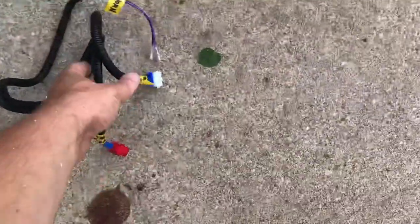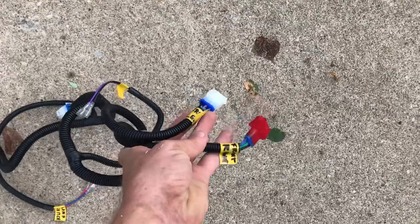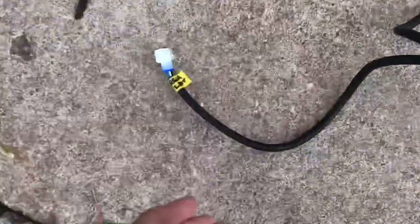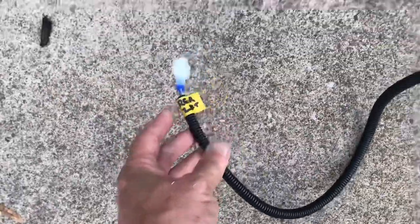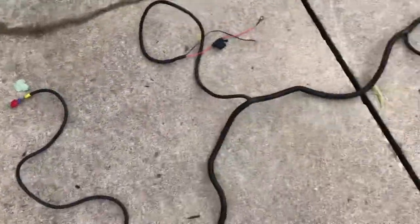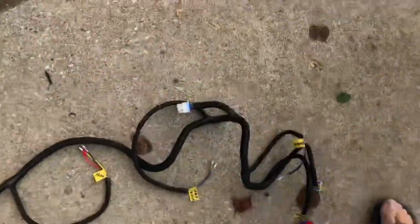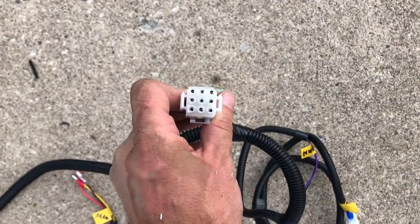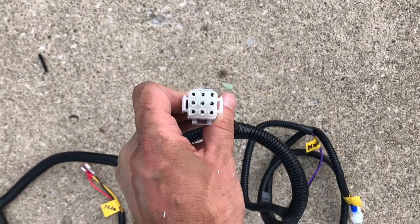I have everything labeled here: front left, front right, and then over here rear left and rear right. This connector right here is going to go into the main harness that comes off of the steering wheel that we'll install here in a bit.